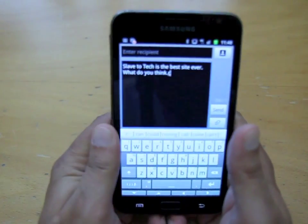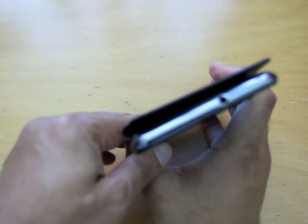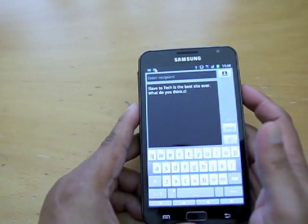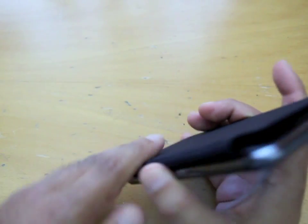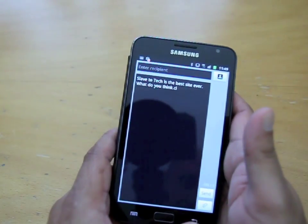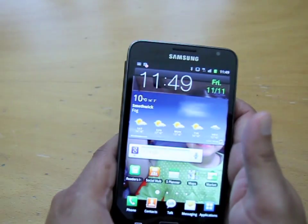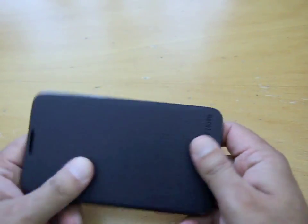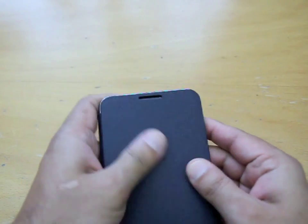That's not too bad to type on, but I'm getting a little bit of bounce from the side. I'm not sure if once you use it a bit it goes more flat — I think it will be fine to type on. It just feels slightly like a pain at the moment, but overall it's looking quite good.